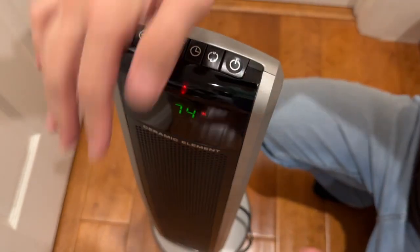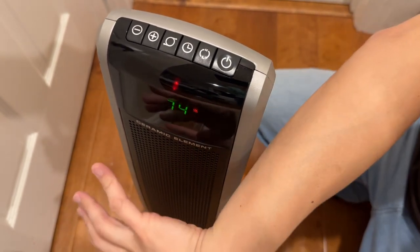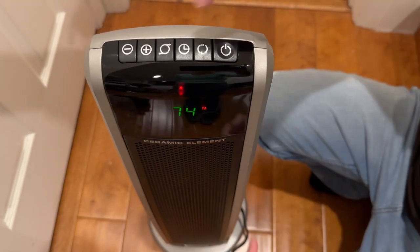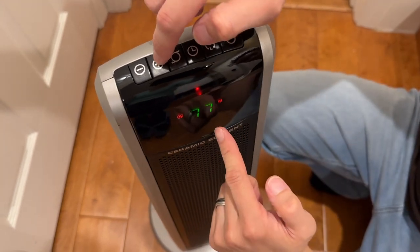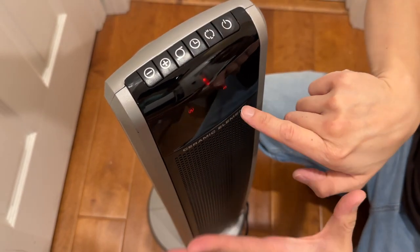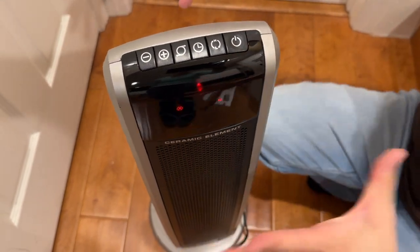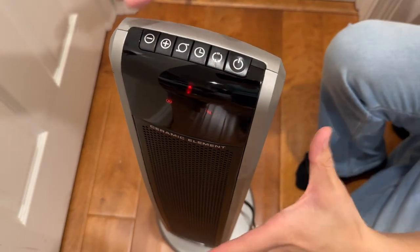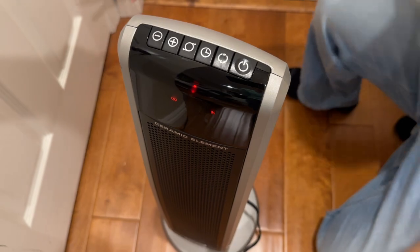Push down for the high heat. When you go to high, you do hear the fan spin up and it gets warmer instantly — it's nice and warm. You have the thermostat and you can increase that — it goes up to 90 degrees. This unit also has what's called overheat protection, so if it gets too hot internally it will shut itself off.